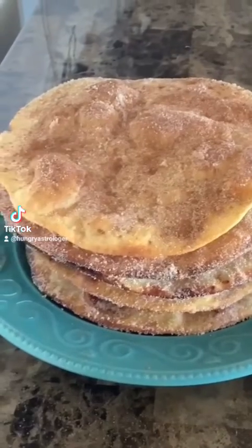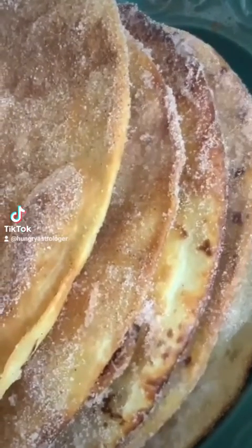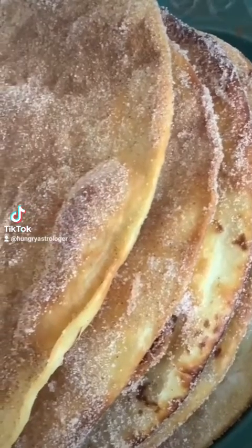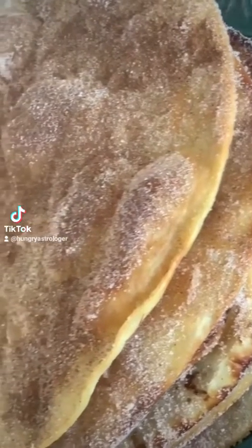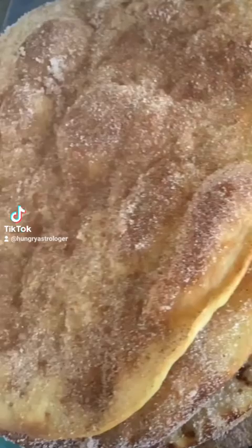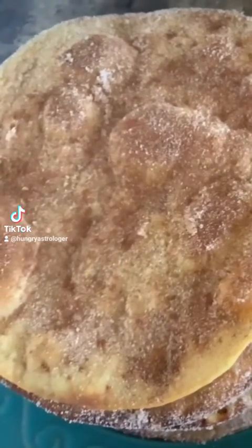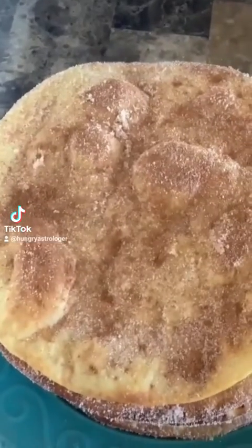Alright guys, let me show you how to make puñuelos the easy way. Growing up, every Christmas my grandmother would make puñuelos de viento. It was only until I got much older that I realized there were different ways to enjoy puñuelos, and this here is one of the most popular ways. Let me show you a quick and easy way using only four ingredients that you most likely already have at home.